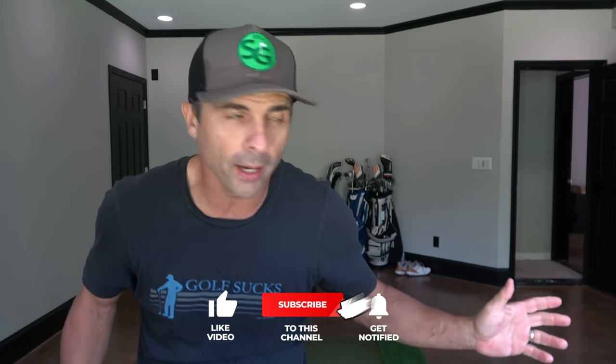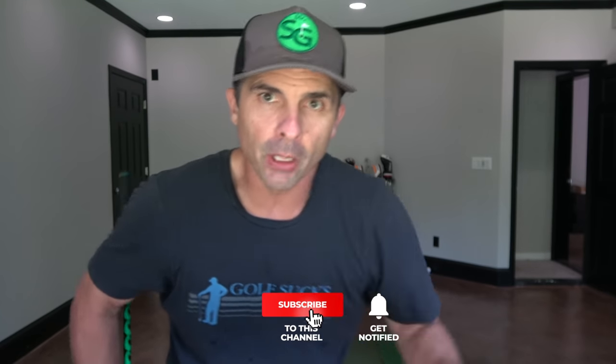So there you go — that's Saving Par, episode one. I hope you like it. Comment below and let me know if you enjoy this style of video and we'll make it a consistent thing. We're just going over good mental game and course management, talking it through so we can improve and get better. Love you guys — thanks for all the support, really appreciate it. See you in the next video.